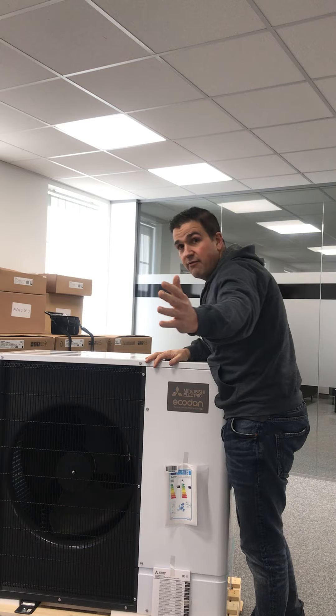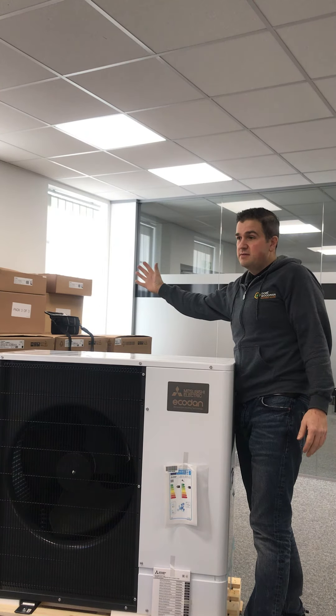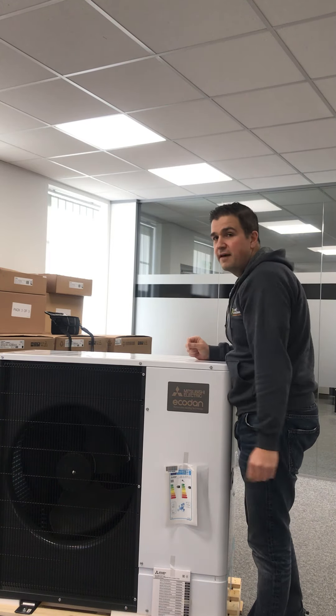The fan pushes this air out, so from the temperature at this end — if it was 10 degrees — by the time it comes out of here it'll be about zero degrees. So it really will feel cold in front of that fan.